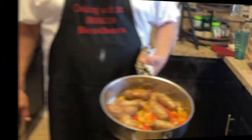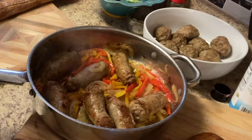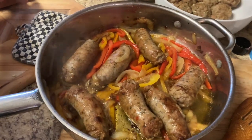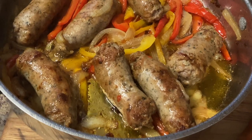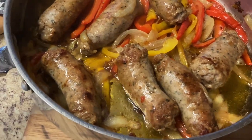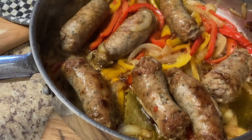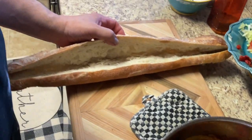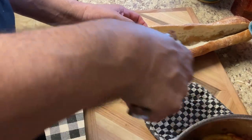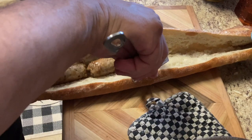Look at that sandwich — here comes the sausage and peppers. Look at that! Wow, you can only smell it from here.